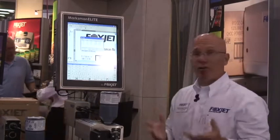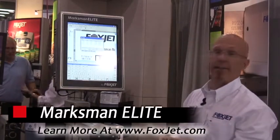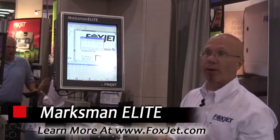So you can see what normally would be a label, you can print directly onto the case with high resolution for about a tenth of whatever you're currently paying for that label.